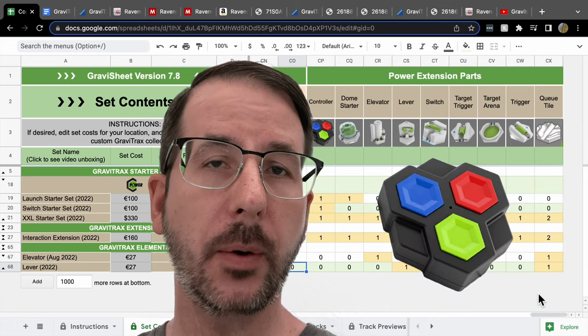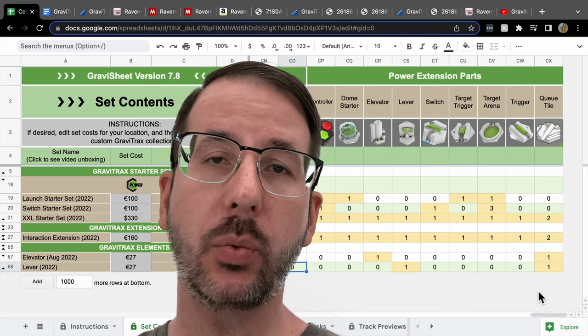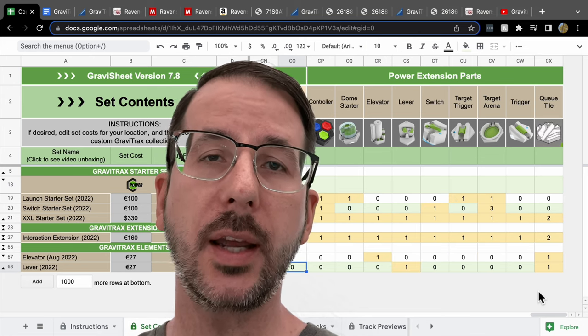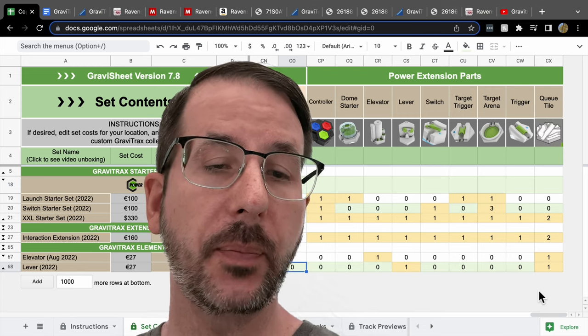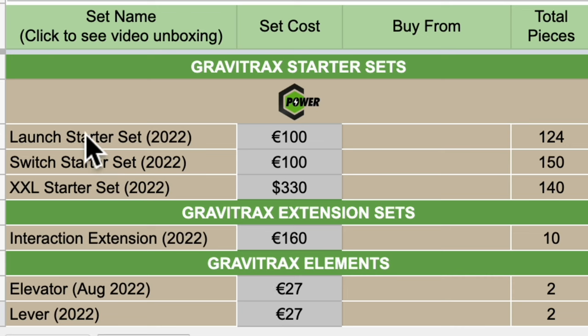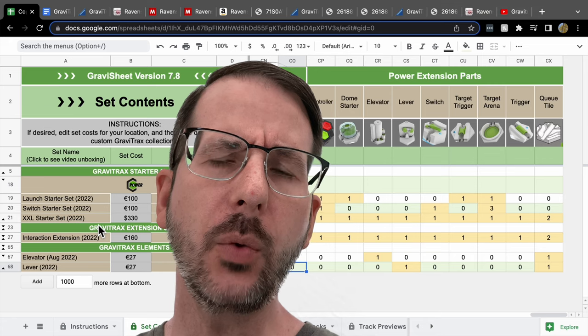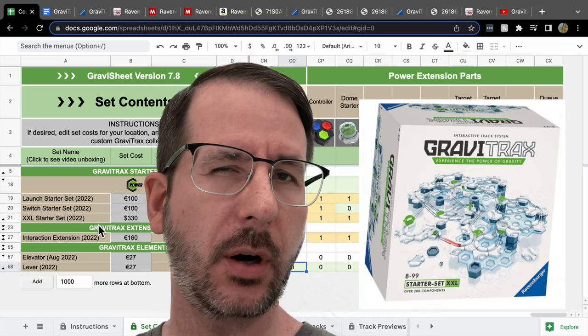There's also a controller. Which of the GraviTrax Power sets should you buy? There are going to be three starter sets, one extension set, and two elements — and maybe more as we go along. Looking here in GraviSheet version 7.8, the three starter sets in the GraviTrax Power series are the Launch, the Switch, and the XXL — which is an unfortunate choice of name since we already have an XXL starter set.